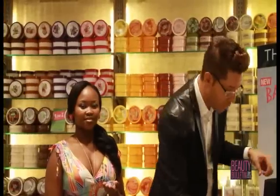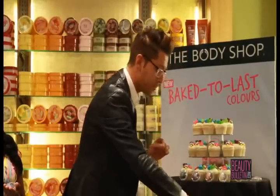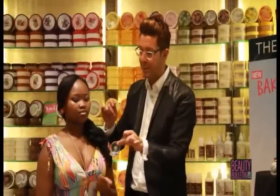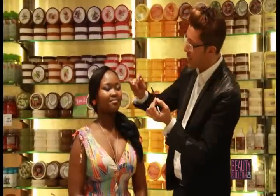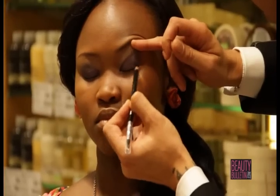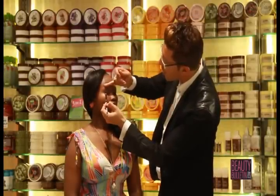Let's continue to the eye line. I'm using the carbon eye definer in black. You might ask — another eye definer product? We have the regular ones, the metallic ones, and now the carbon eye definers in three different shades. They are super black and super soft. My top technique: I'm going to use it on the inner rim of the top eyelid on both eyes. Look down.